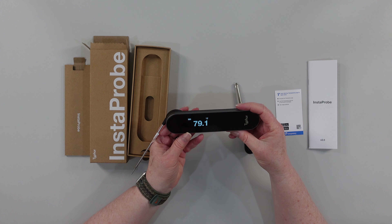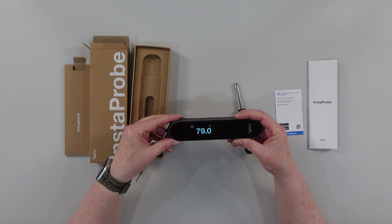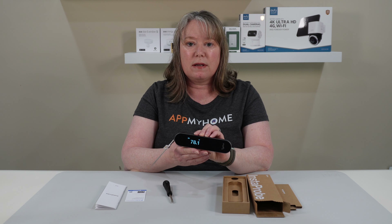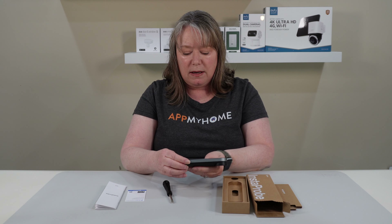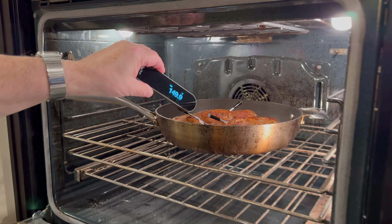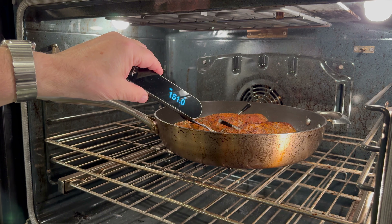There's the probe and it's got a really nice, beautiful clear screen here — it says it's 78 degrees. That's kind of hot under the lights. This is a great instant read thermometer for when you're cooking, and when you fold in the probe, it goes off. That is the Typhur Instaprobe 2.0 and we're looking forward to using it while we're cooking. Thanks for watching.